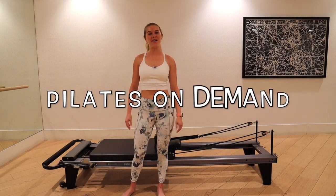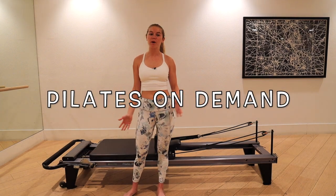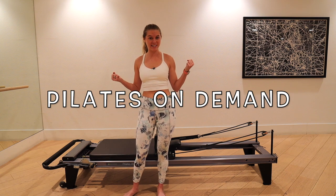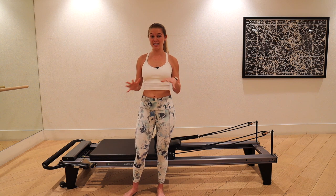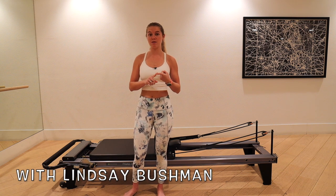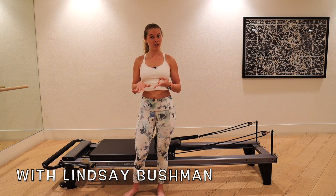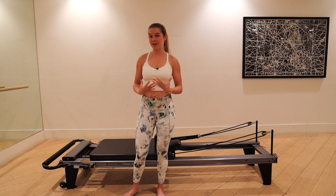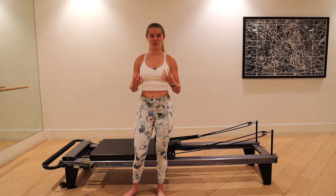Hey guys, it's Lindsay here with Pilates On Demand. Today I have a reformer plank workout for you — it's going to be a pretty strong, endurance-style Pilates class. Spring options: yellow is the most challenging, blue is right in the middle, and red is a little more supportive. I'm going to take it on yellow because I really like a strong plank.